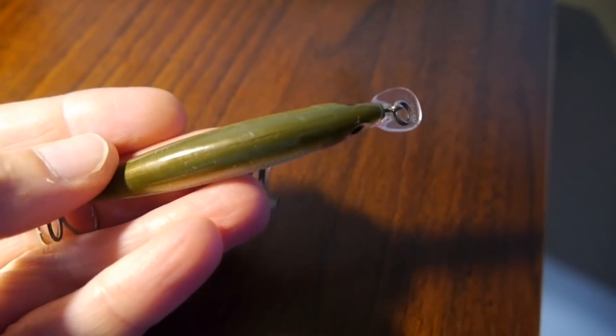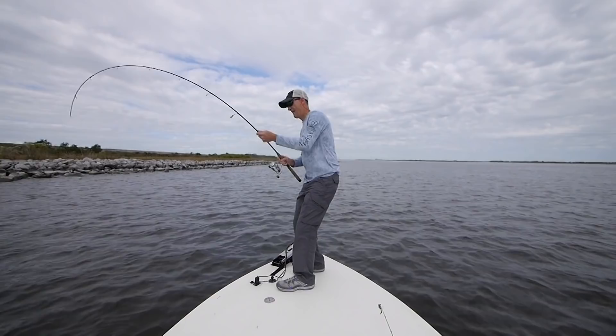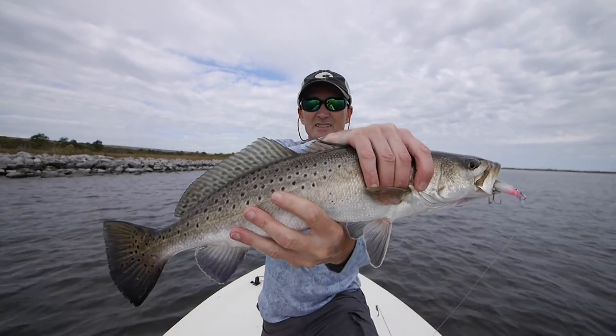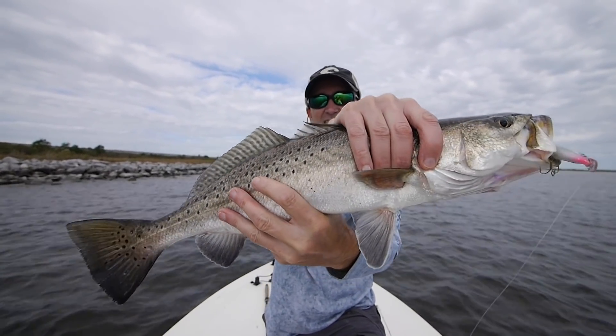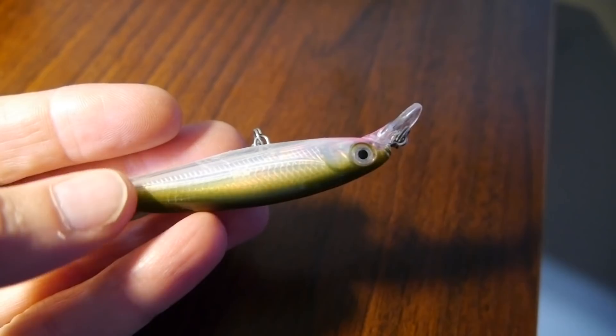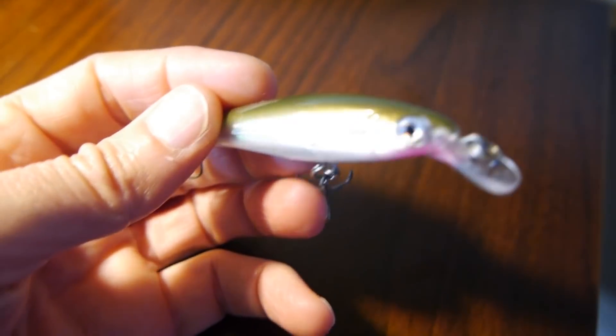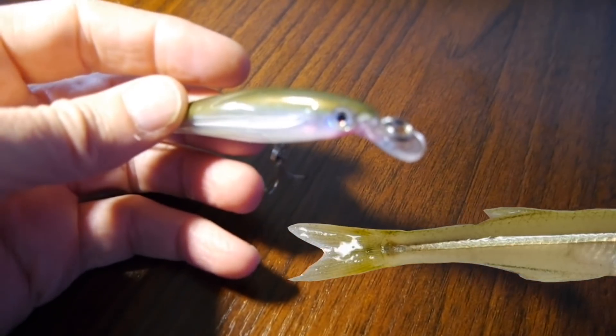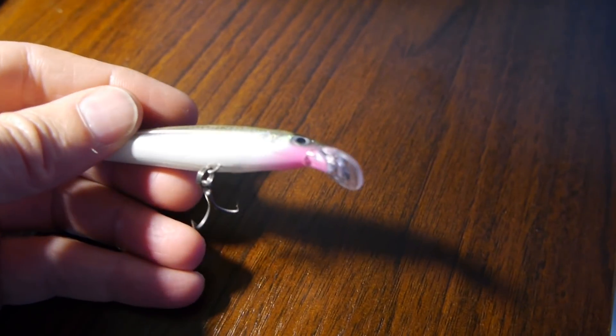I've caught trout with a lot of different jerk baits, but the Rapala X-Rap SXR8 is the one I've used the longest and caught a lot of big trout on — it's a small profile bait. Look at the size of this fish — that thing is gigantic! See that jerk bait in its mouth. One of the reasons I think they're so effective inshore is that they look a lot like the inshore silverside minnow. It's an incredible bait when the water's in the 60s or higher — I can fish it fast and cover a lot of rock shoreline quickly.